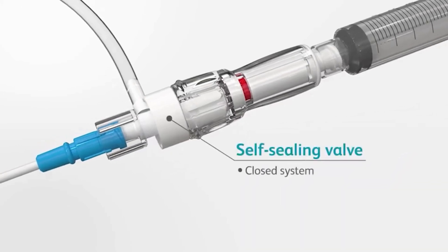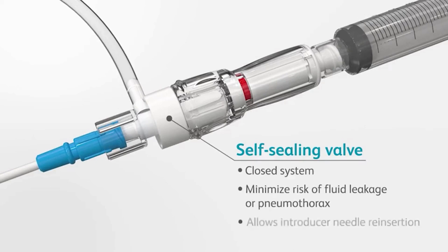A self-sealing valve maintains a closed system and provides protection from fluid leakage and minimizes the risk of a pneumothorax. The resealing membrane of the valve allows reintroduction of the introducer needle if catheter repositioning is desired.